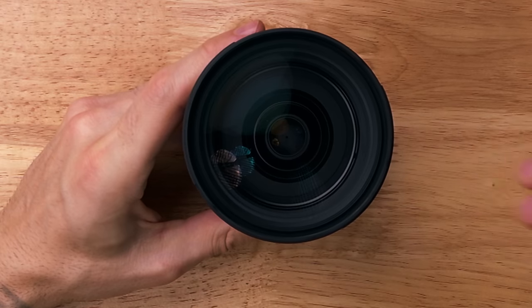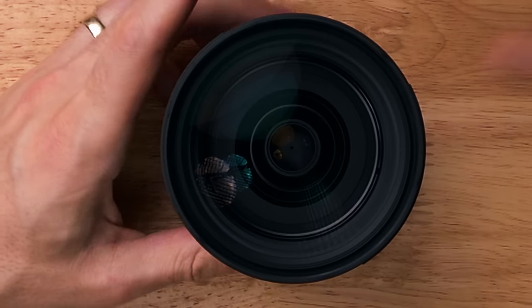Secondly, something I've run into — and noticed others talking about online — is that underneath the front element, there are little specks of dust. It started happening just a couple of days after I got the lens. There's no really good way to get them out without disassembling the whole lens, but they don't seem to do anything except worry me. Because of where they are, so far away from the sensor, they don't show up like sensor spots. So I don't think they're really causing any problems, but it's still a bit weird. And thirdly, I tried really hard to come up with a third con — I just couldn't. I really love this lens.